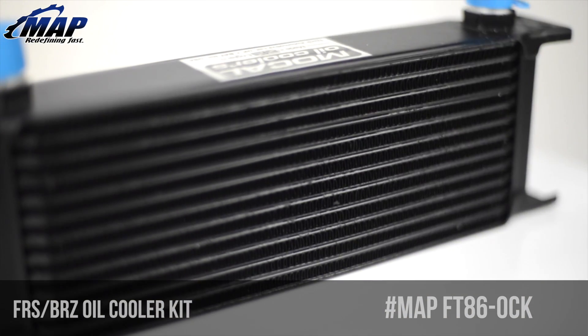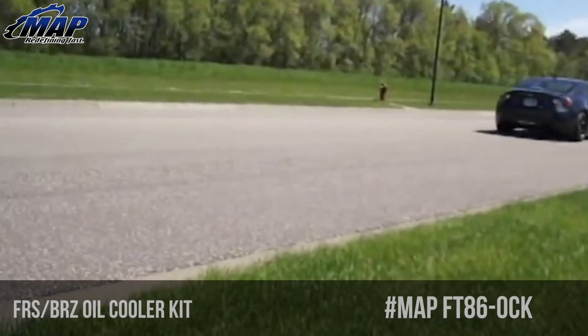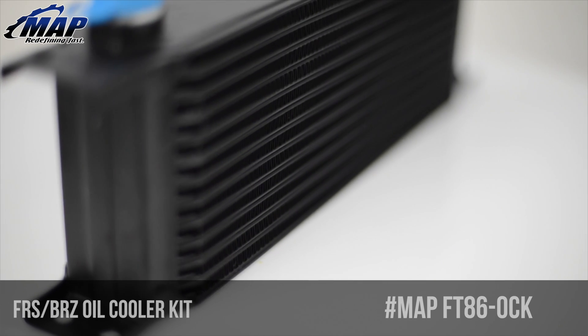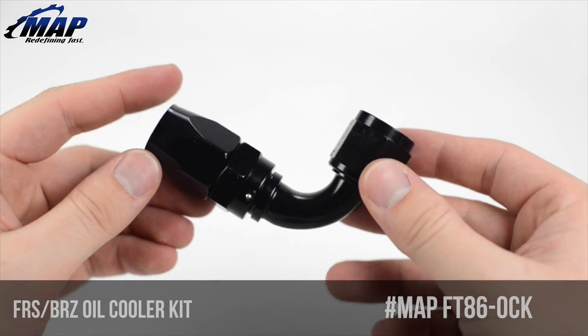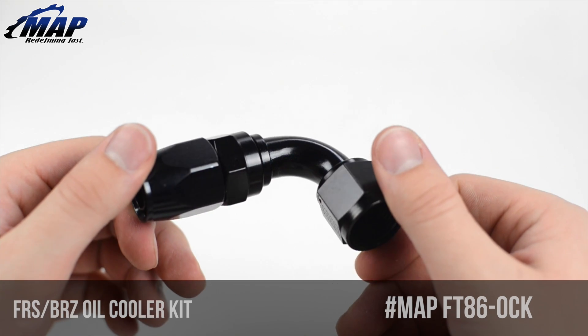MoCal oil coolers are lightweight and efficient, making them our first and only choice for cooling down our own FRS. The cooler's oil passages feature turbulators which improve cooling efficiency with minimal flow restriction. Each cooler is constructed from high-quality aluminum alloy and tested using water immersion up to 170 psi to ensure leak-free operation.